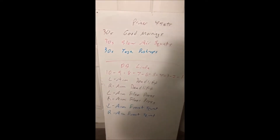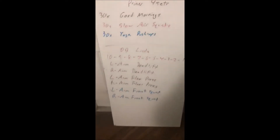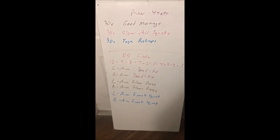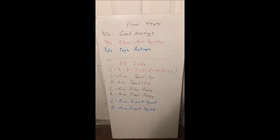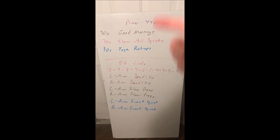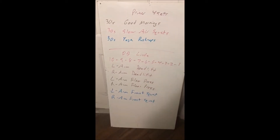The primer warm-up is going to be four sets — ignore the terrible handwriting. 30 seconds of good mornings, 30 seconds of slow air squats with full range of motion, and then 30 seconds of yoga push-ups. Going through that four times for our primer.